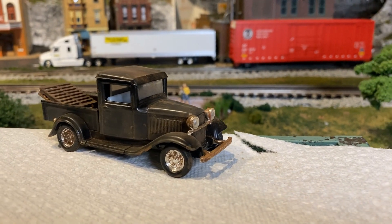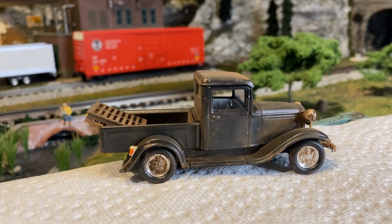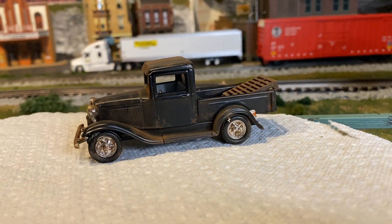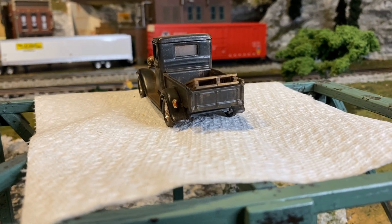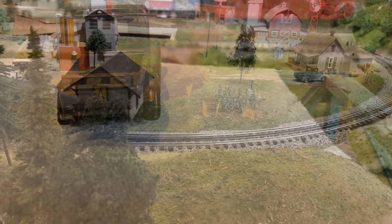Here is the final product for the pickup. Next thing we're going to do is add a fence.